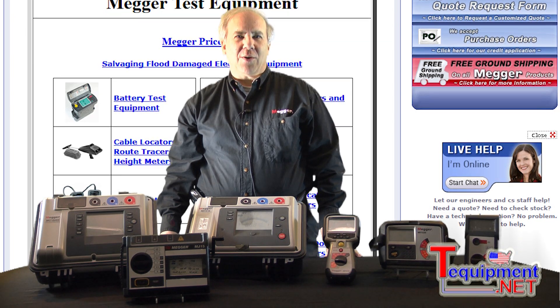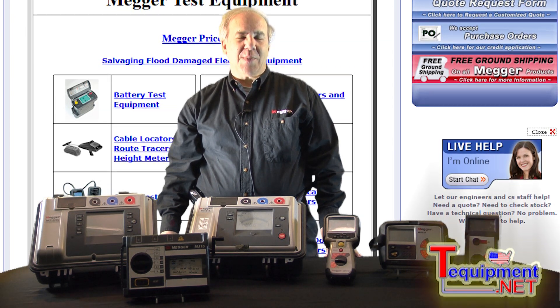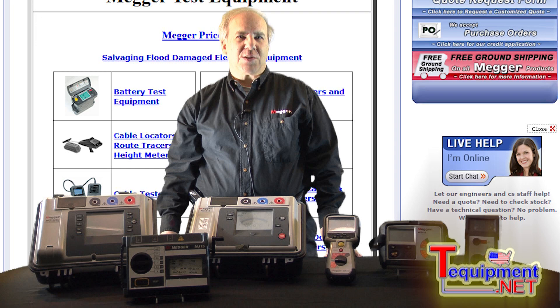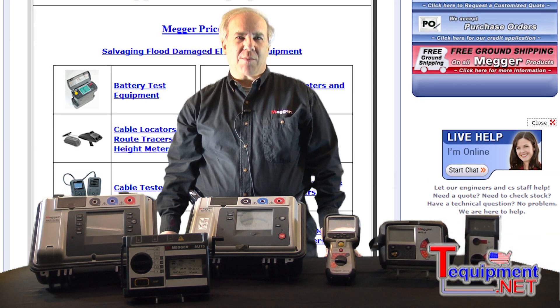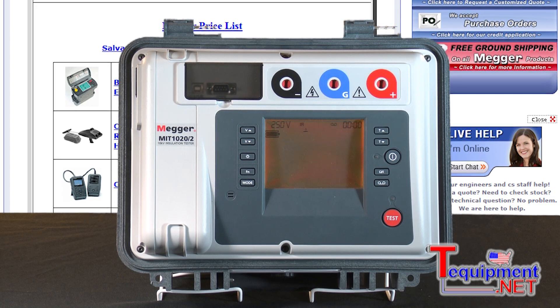Hi, I'm Rick DiBella from Megger. I'm the National Account Sales Manager and I've been with the company for about 28 years now. I've held various positions including product manager. Megger's been in business for over a hundred years.